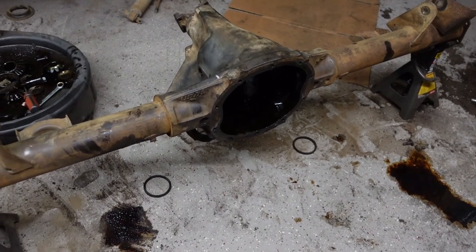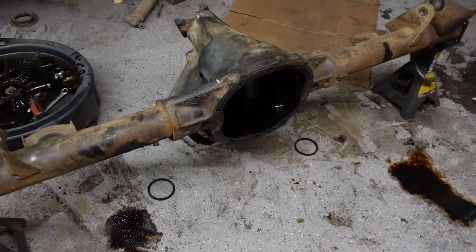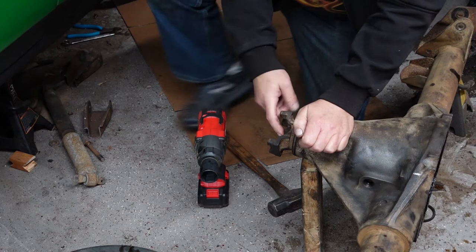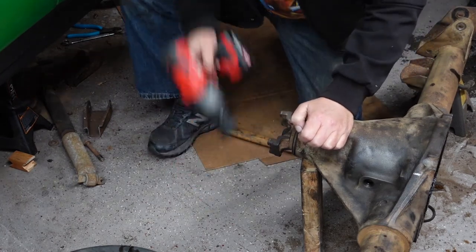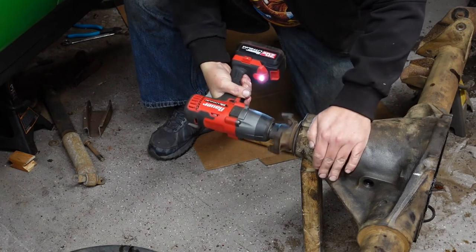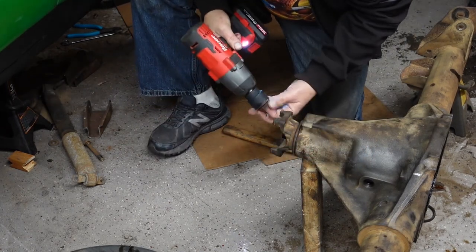That's about it for tonight — we'll get back to it tomorrow and continue cleaning this up. Bought the right size socket for this. Let's get the pinion gear out of here. Oh, that made quick work of that — perfect.